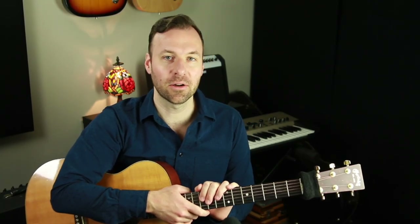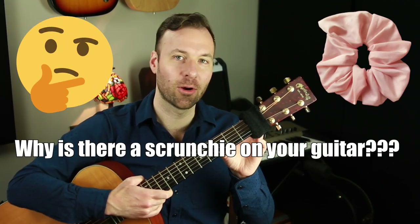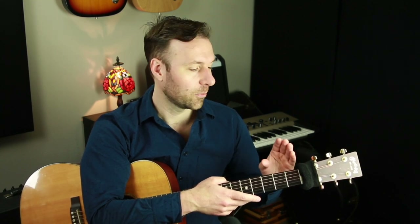In this video I'm gonna answer one of the most common questions that I get on YouTube, which is: why is there a scrunchie on your guitar? I'll give you the short answer, then we'll talk about sympathetic vibration, and I will share a couple other applications that this scrunchie thing is useful for, including that it helps to mute a really gnarly sound that the guitar makes when doing a certain technique.